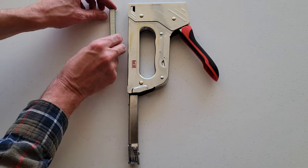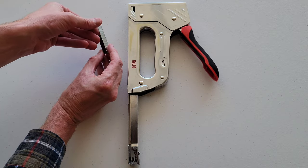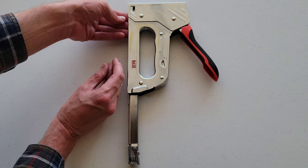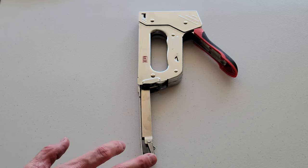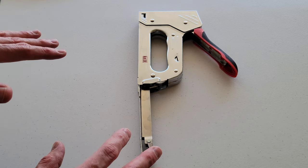To reload the staples into the hand tacker, we're just going to put these in like this — the open part of the staple goes in here — and we're going to put those in towards the front. You just want to make sure that they go all the way in. Then we're going to put the magazine back in and keep your hand free and clear of anywhere underneath the stapler.